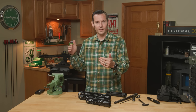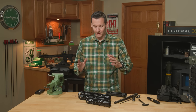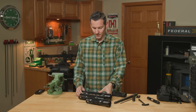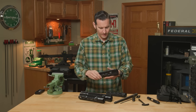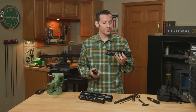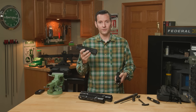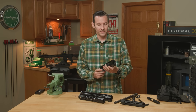Whenever you start getting out with handguards that are close to that 16-inch mark and you start hanging lasers and stuff on them, you can get some deflection there, and that's not what we want. Thirteen and a half is perfect if you want to do a 13.9 or 14.5-inch barrel — these look really good on those. The HD handguard is noticeably heavier. If you want a super lightweight build, Midwest Industries does make lightweight handguards for that. But if you're looking for heavy use and you want it to last forever, then the HD is the way to go.